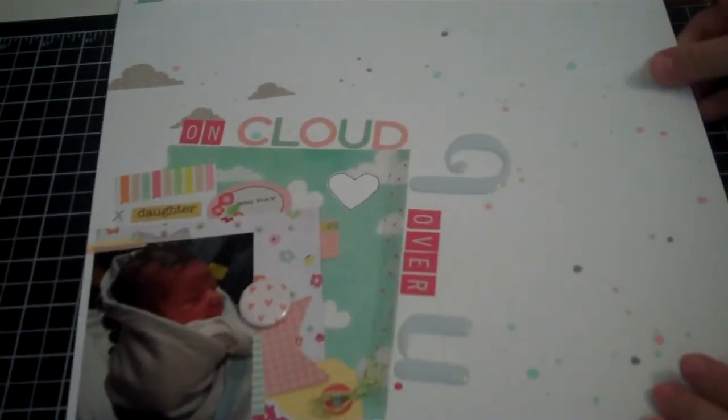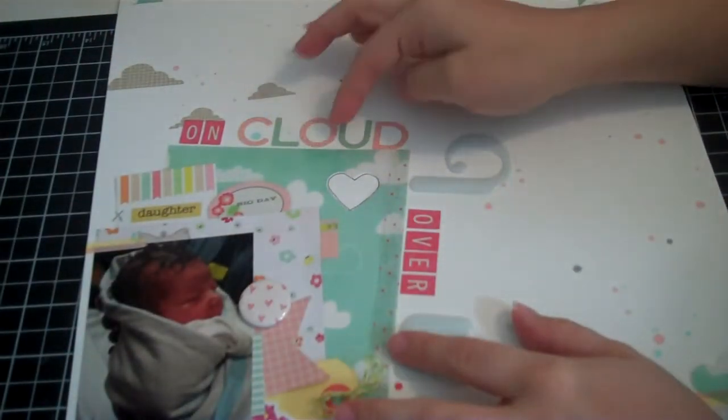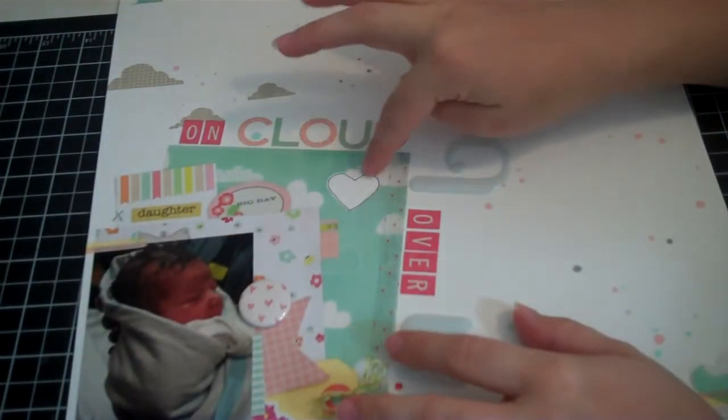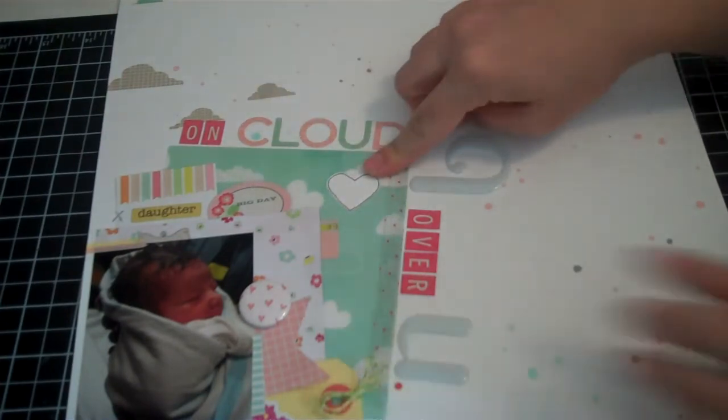This heart is one I punched from the vellum, right there, and then I just stapled it on and let it kind of hang. Then I basically clustered everything over here. The first thing I did in this cluster was punch a heart in the vellum, and then I used one of my gel pens just to edge it out so you can better see it.